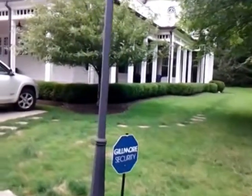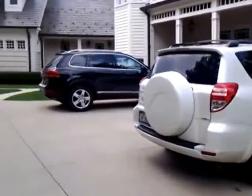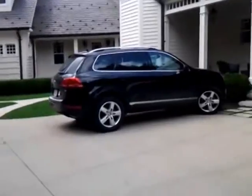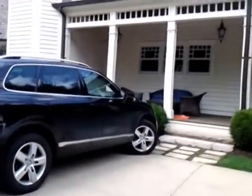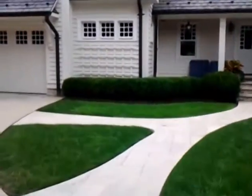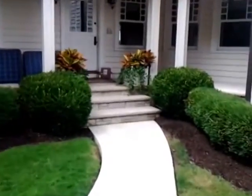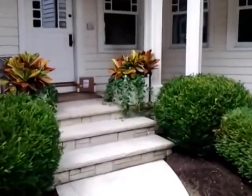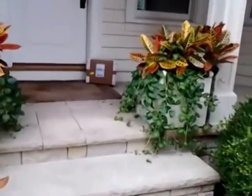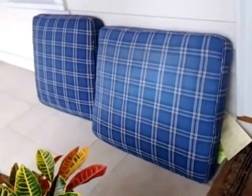At this home we're supposed to pick up two cushions that have pet urine on them, and there's nobody home. They said they would leave the cushions by the rear door. It's a beautiful home. The pets are notorious here for damaging cushions, and we try to get to them within a day or two if possible. Here they are. Time to pick them up and go to work.